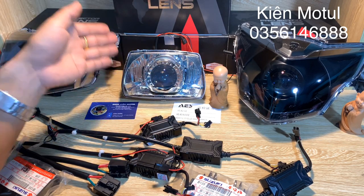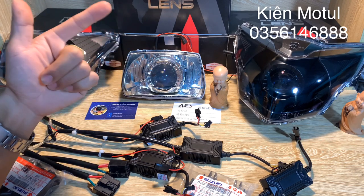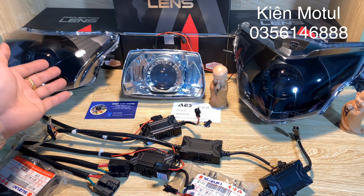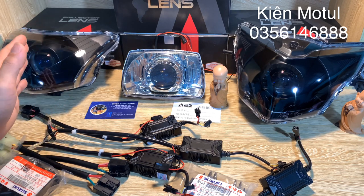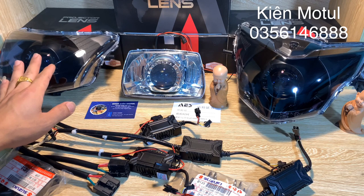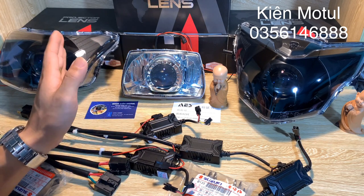Bên mình đã làm full một bộ như thế này với giá thành khá là hợp lý. Đối với những sản phẩm đã độ sẵn vào chóa những chiếc xe Dream, giá chỉ có 1,5 triệu. Vâng 1,5 triệu, anh em không nghe nhầm đâu. Tiếp theo là chiếc chóa của những chiếc Wave Alpha 100 hoặc Wave Alpha 110, hoặc có thể gắn lên được những chiếc Future X, giá combo này là 1,7 triệu đồng. Bao gồm một cái chóa bên em đã độ sẵn MB như thế này và những sản phẩm phụ kiện kèm theo.